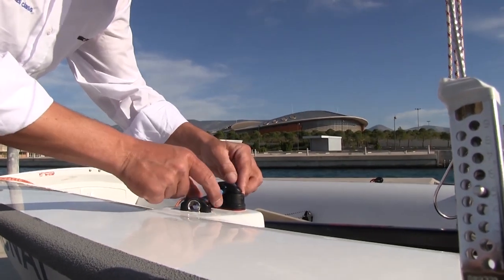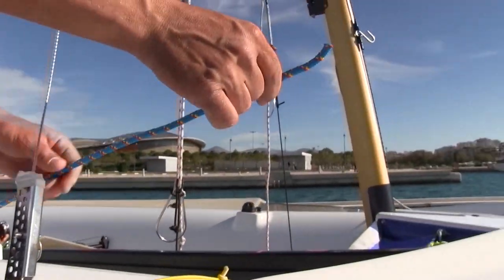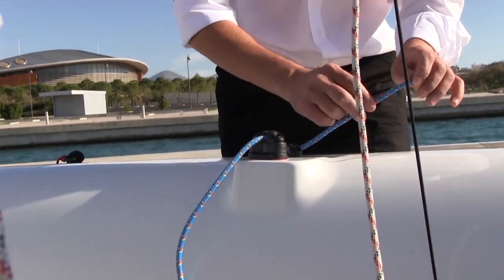Next, the jib sheets. We need to pay attention so the sheet is passed under the boom and then through the cleat before going forward, passing between the shroud and the mast so the two ends meet. That is the attachment point to the jib.